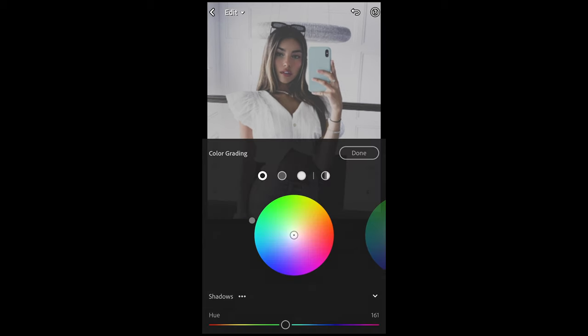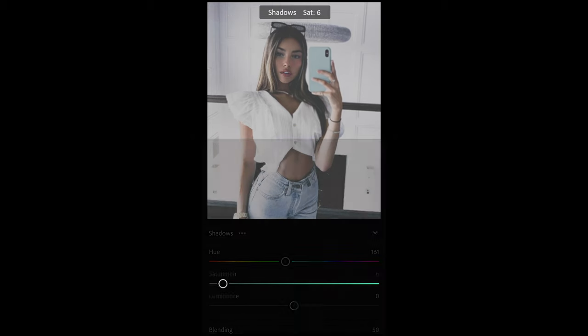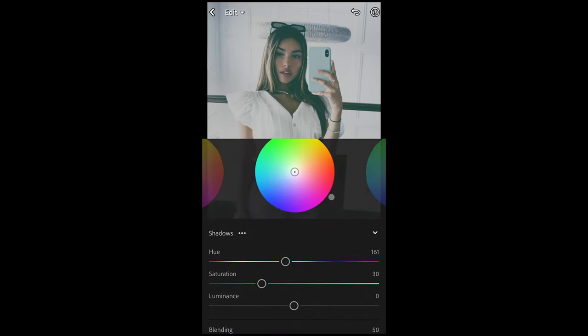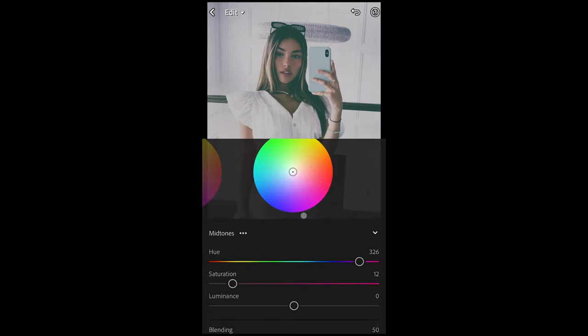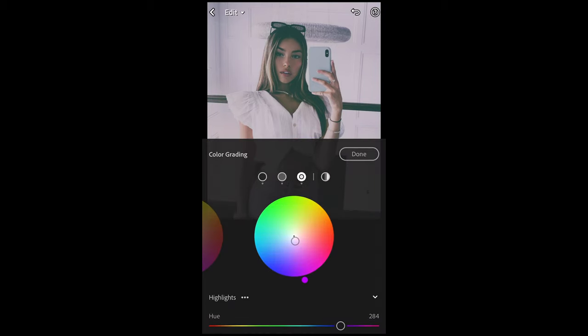Then we hit Grading. What you want to do here for the shadows is go to a hue of around 161 and boost up the saturation to 29 or 30. The midtones hue all the way up to 326 — that purple area — and the saturation up to around 12. And for the highlights, pull the hue to that blue and almost purple area, a hue of 284, and the saturation up to around 12 as well. Then we are done here.